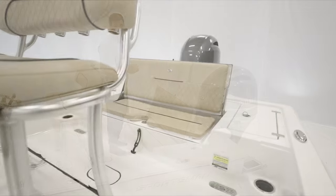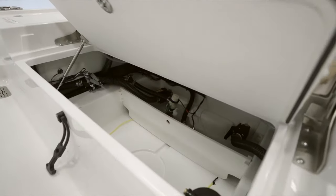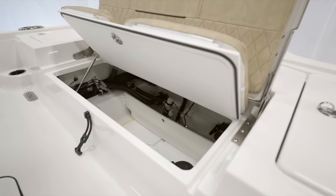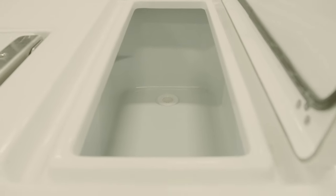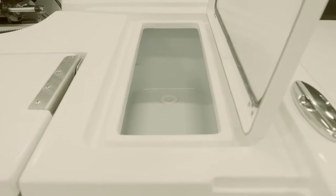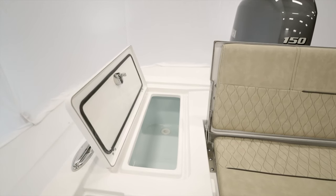For the rear deck there is a two-person bench. The bottom opens up revealing a total-access hatch that is lockable, providing additional storage and best-in-class access for any service or maintenance. Closing it up reveals a totally flush rear deck. On the port side there is a 20-gallon insulated cooler box that can serve as dry storage.